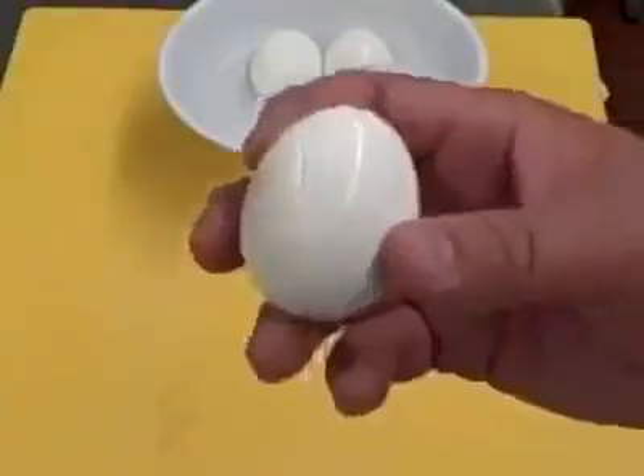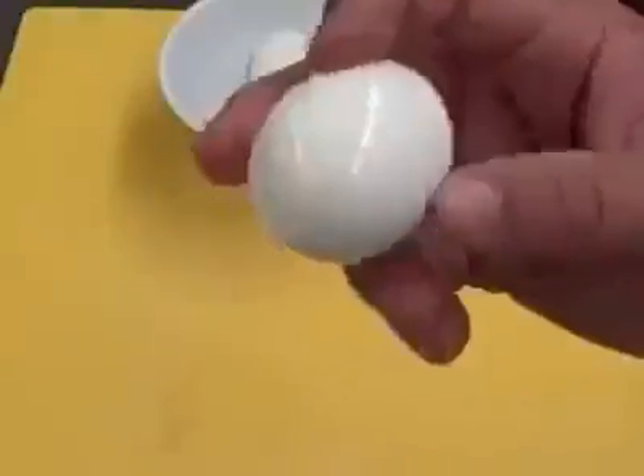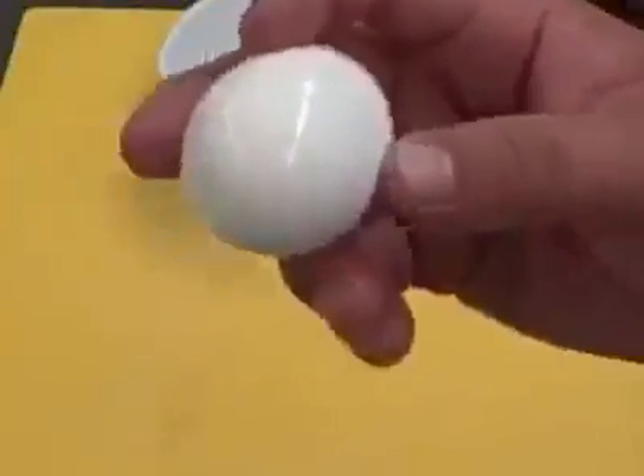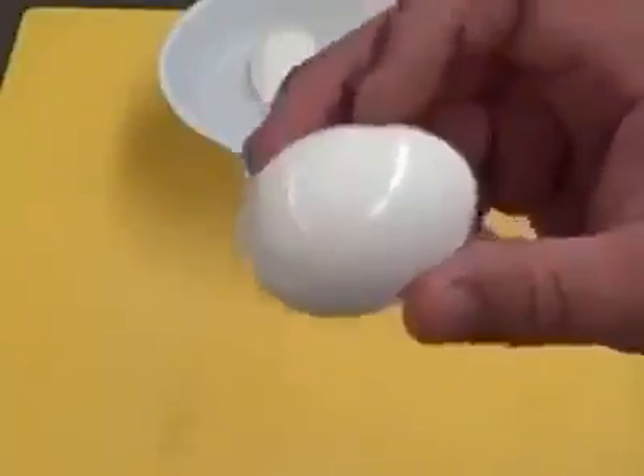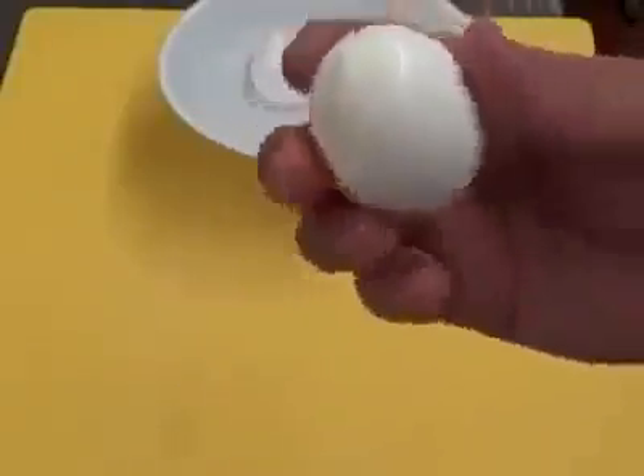You want your egg moist — it'll help peel it better. You get the eggs that are dry and they stick to the solidified egg white, and that's what causes the problem. So keep it in water. You don't need to put any salt or anything in there. Just water will help keep it moist and easier to peel.